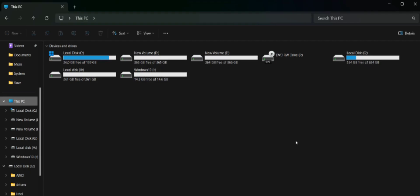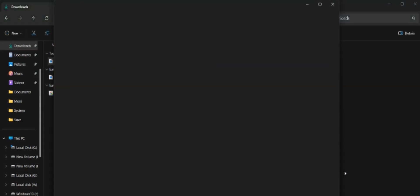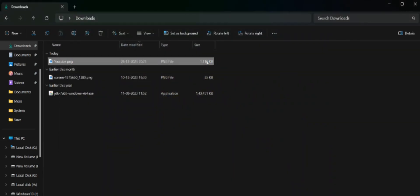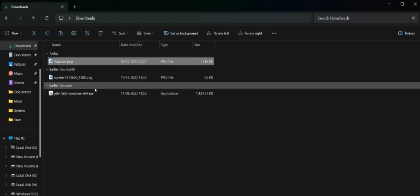After connecting, you may or may not need to format the disk if it is not already formatted. Check if the external hard disk is working correctly by accessing files. There is a picture in my downloads folder — a photo of my YouTube channel — which I will transfer to the drive to confirm it is working.